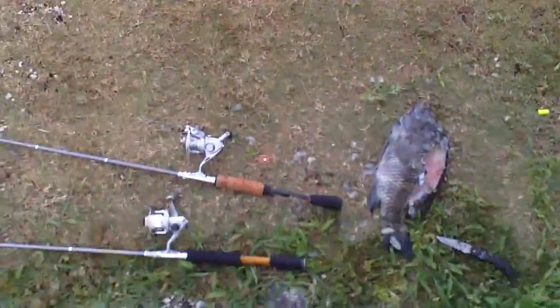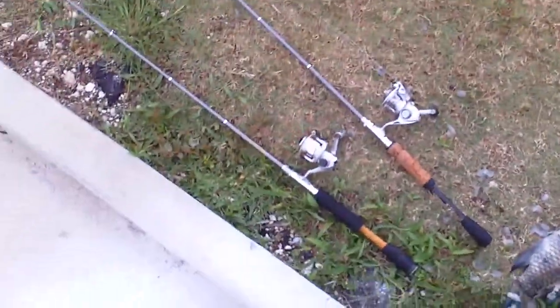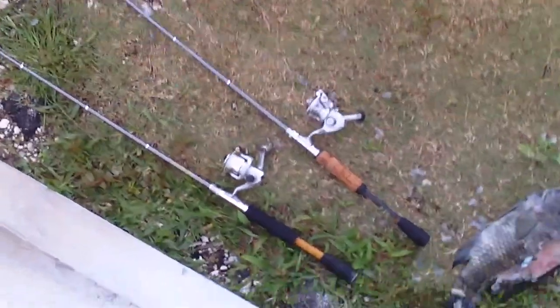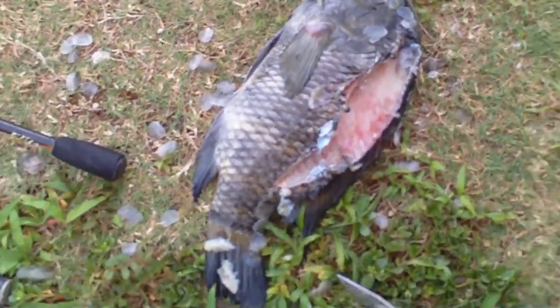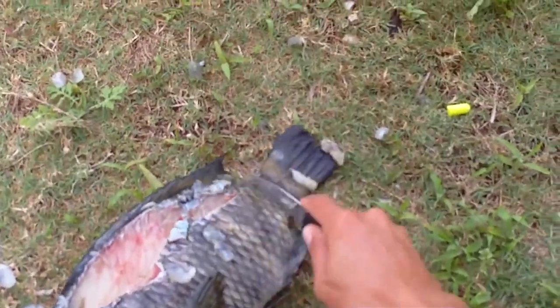I'm gonna show you the bait I'm using fishing for the mudfish today. I have dual pen rods — this is a Penrod Extreme and the Penrod Goliath. We're using the zebra tilapia, an invasive species here in South Florida, pretty much using cut bait.